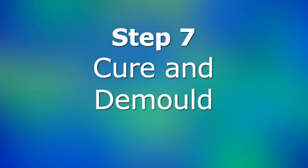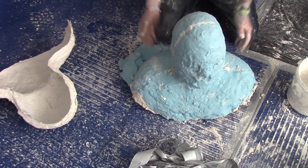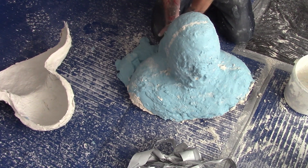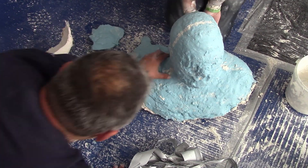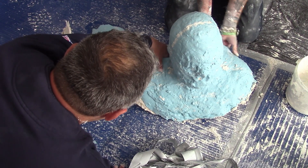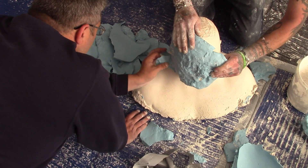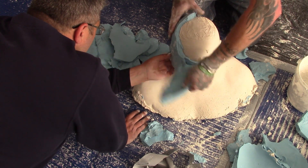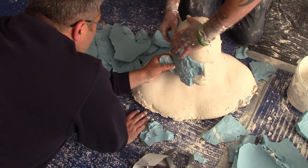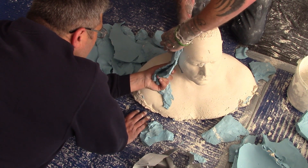Step 7: Cure and Demould. Leave to cure — for best results leave it overnight, as taking it out too early could result in parts snapping off due to the plaster being too soft. When removing the alginate, be careful around the ears as these will be the weakest areas. You might find that no matter how careful you've been, the cast still has unwanted lumps. These can usually be picked off, or in worst cases filed off and the area sculpted.